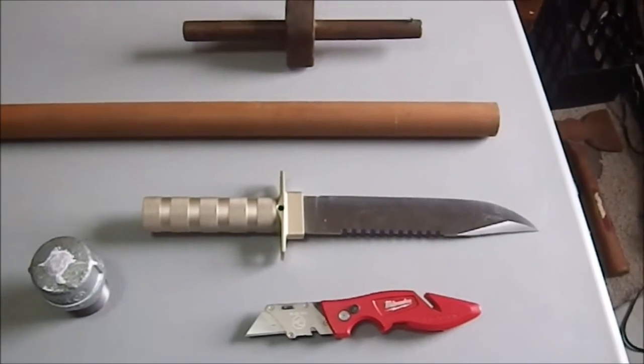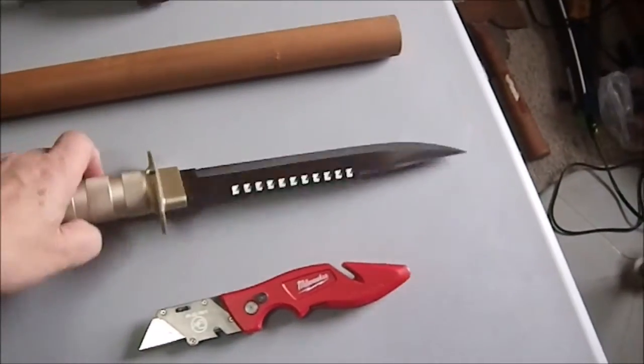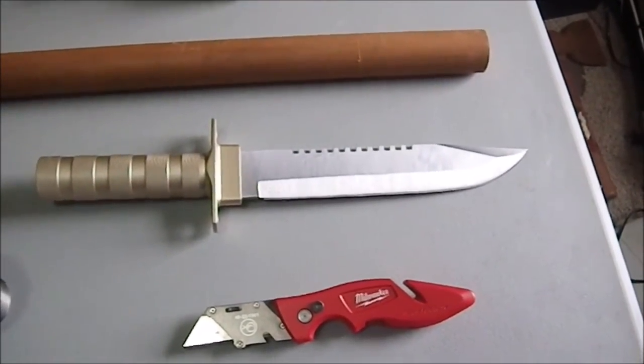Greetings YouTube! I've decided I'm going to build myself a new spear and I'm going to be using this knife, which is a quote unquote survival knife. I picked it up at Harbor Freight for eight bucks.